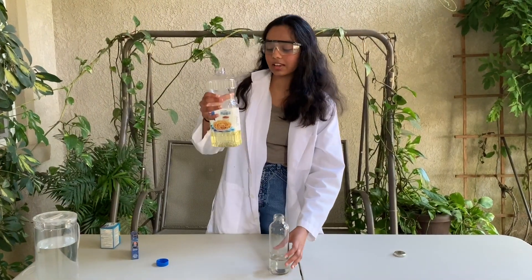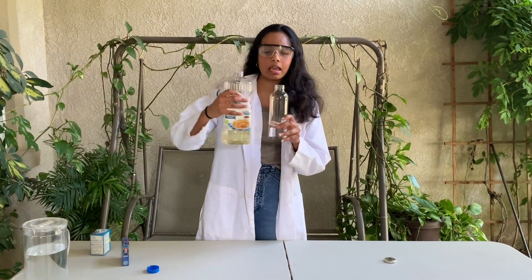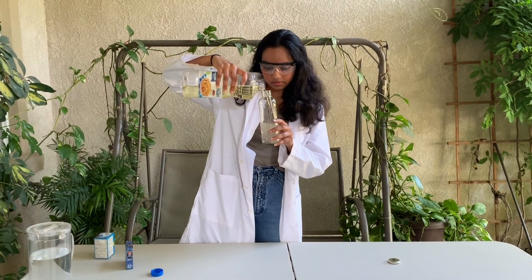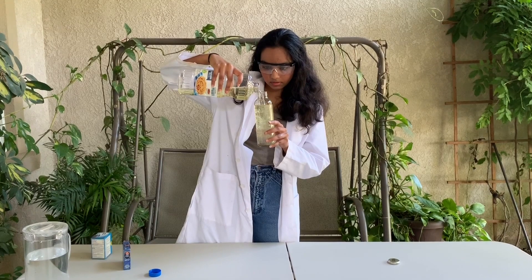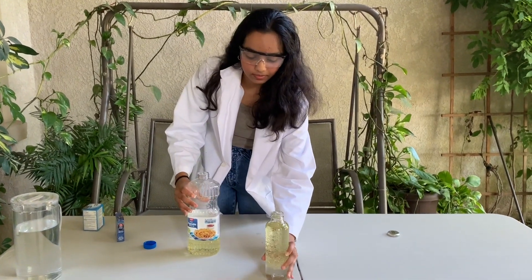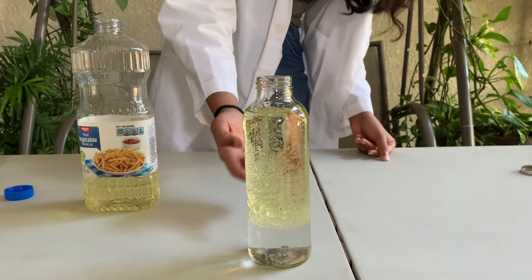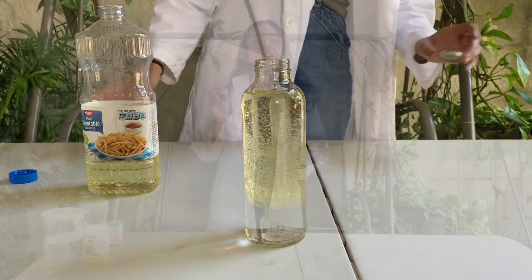For your second step, you're going to take your vegetable oil and pour it about all the way to the top — maybe leave about an inch. What's really cool is that you can see the oil settling on top of the water, so just give it a little bit so that it settles all the way.